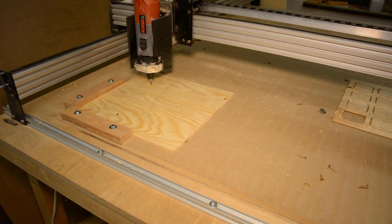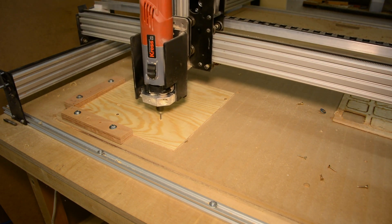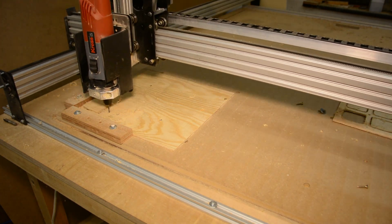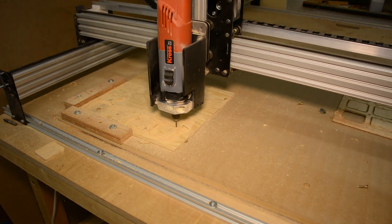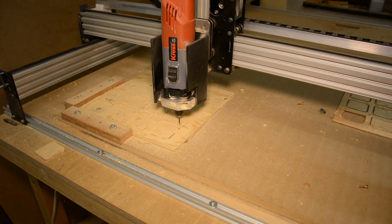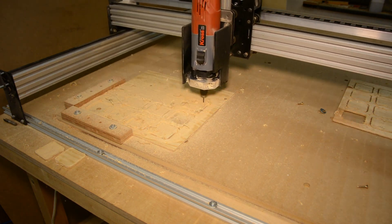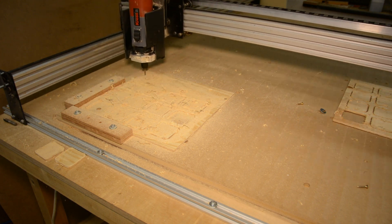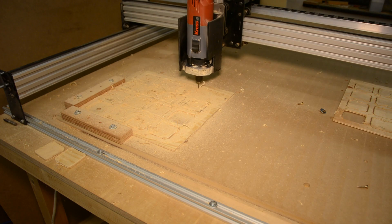On the CNC we bore four holes in a piece of 4 mm plywood. We then use these holes to hold the pieces to the table while the CNC is cutting a grid. If you don't have a CNC you can either just drill holes with a big forstner drill or cut the router template on the laser cutter that you can then follow with a flush trim bit.